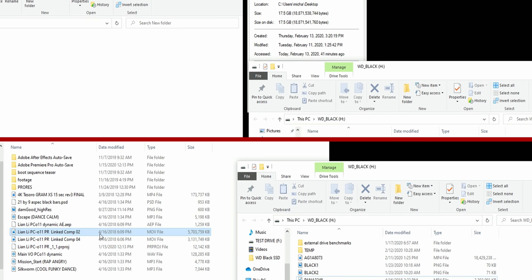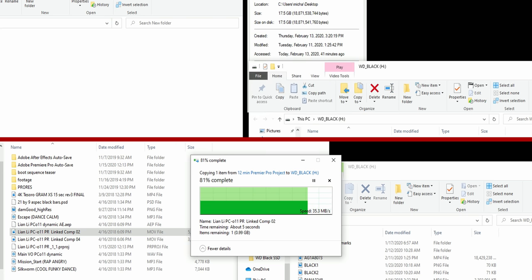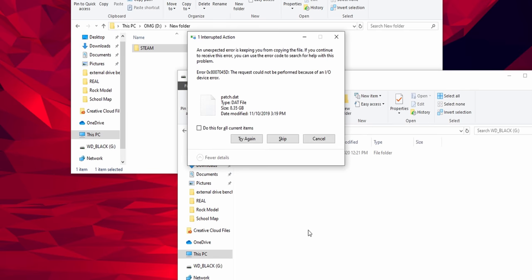Let's talk about the issues we encountered with the P50. These were some of the most frustrating benchmarking experiences in a long time. The problems were randomized and only appeared when using it in native 20 gigabits per second mode. We noticed transfer errors on random files — some video files transferred fine while others errored out near 100%. The Steam library folder we tried to transfer never got past about 10%, erroring out at the same point every single time.